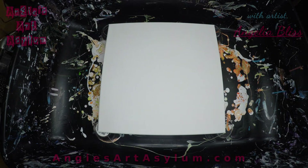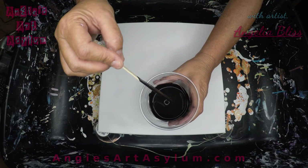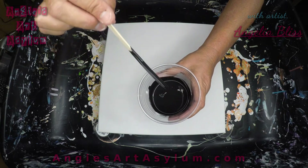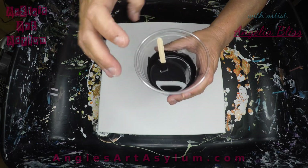The black is 80 grams paint, 80 grams Floetrol, and about 35 grams of water because I wanted it to be a little thinner for when we pour it, because we'll pour this color over the other colors.